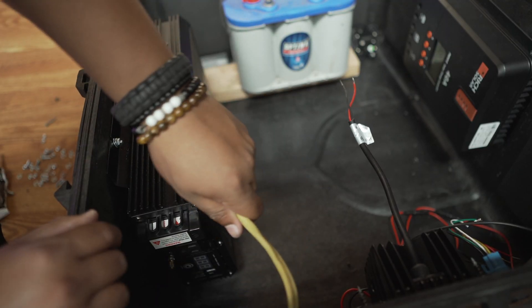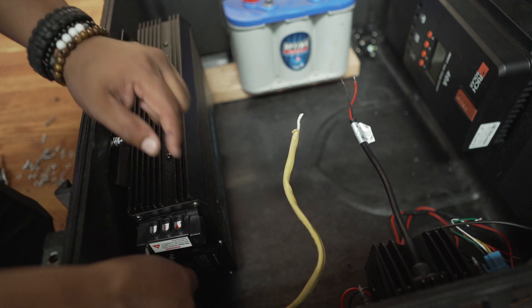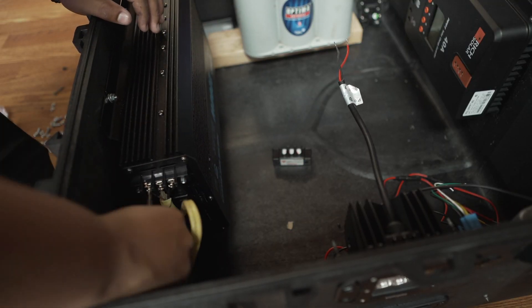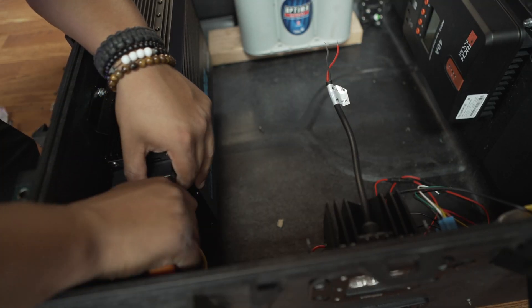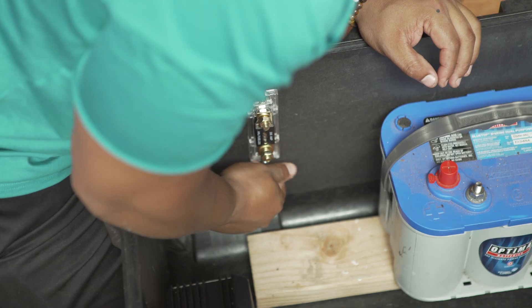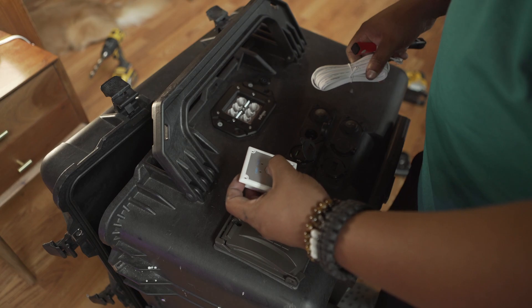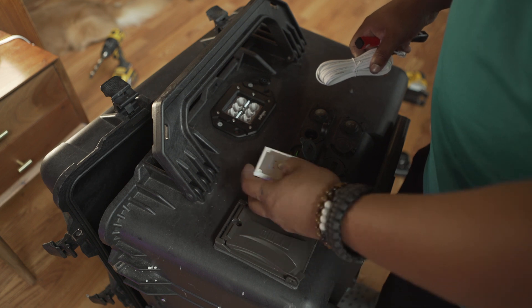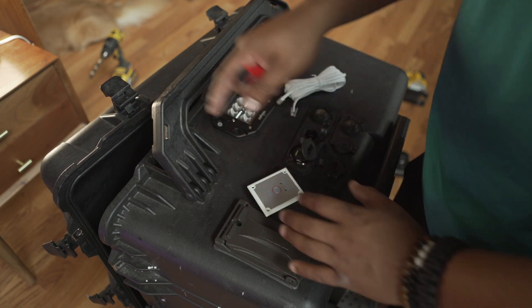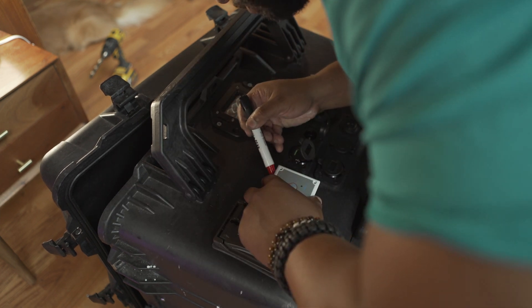Now I'm going to be connecting the GFI outlet into the inverter. And now I'm going to be installing the 200-amp fuse.